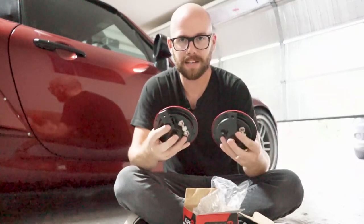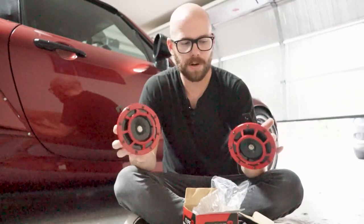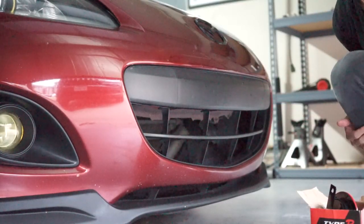It comes with little brackets on the back, as you can see. So we're going to go to the front of the car and figure out where we want to put these, and then we'll get to installing. Real quick, I'm going to honk the horn just so you can hear what it sounds like before we install the new ones.